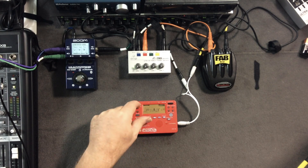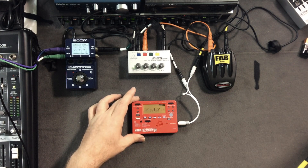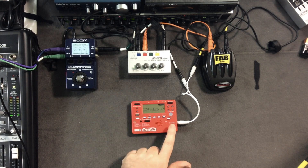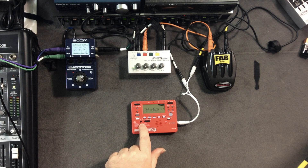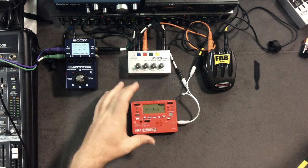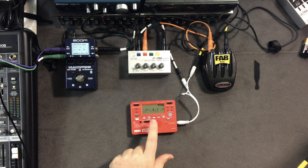And besides that, of course, a tuner. So for about $40 already, we've got a guitar tuner, a little cheesy distortion box where you can run things in, distort it, and run it out to headphones — and a little drum beat box.